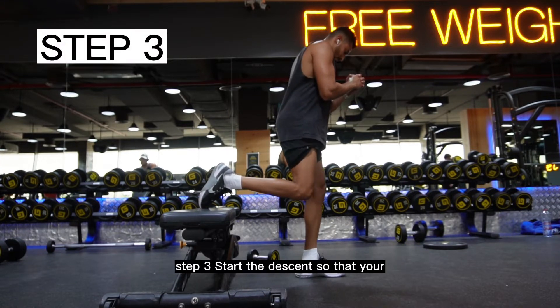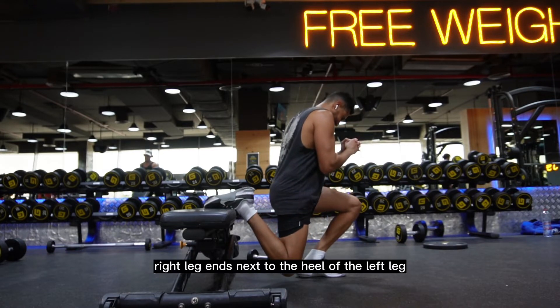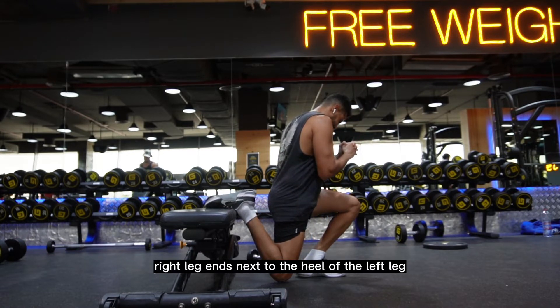Step 3: Start the descent so that your right leg ends next to the heel of the left leg.